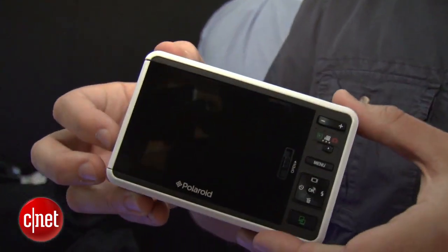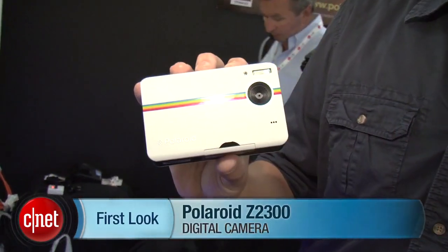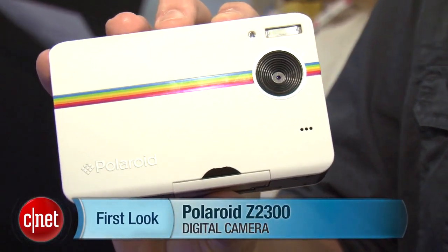Look for it mid-August for around $150. And again, that's the Polaroid Z2300. I'm Josh Goldman.